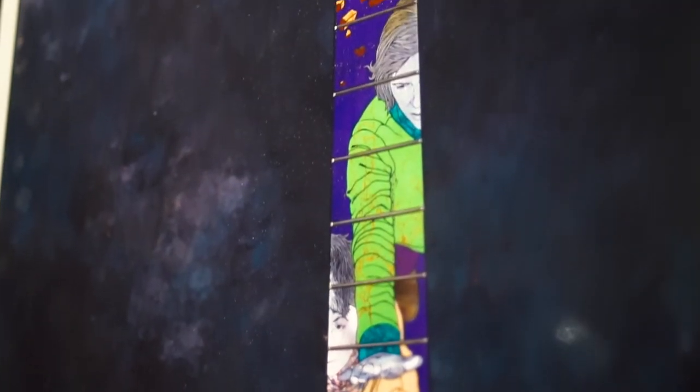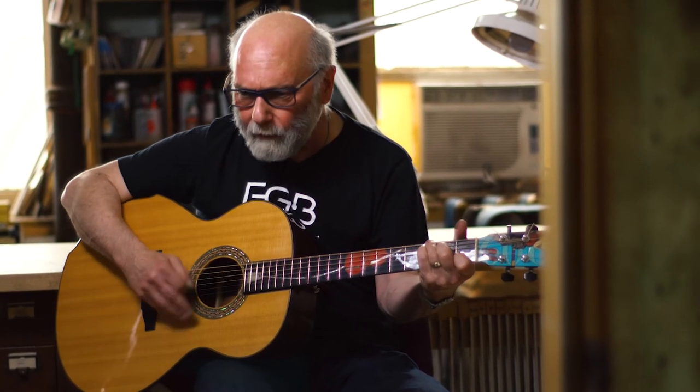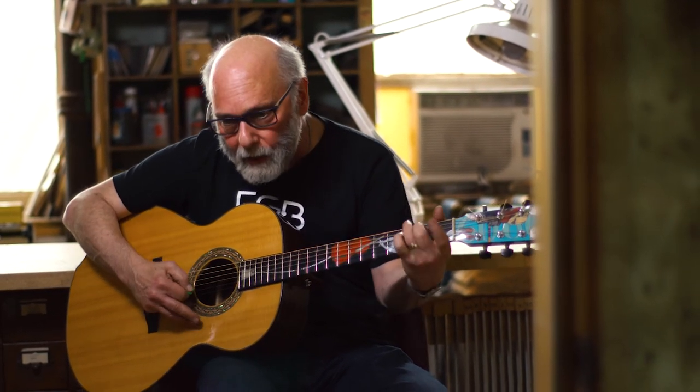Imagine the depth of connection people who buy custom guitars like this have to their instrument. I'm a guitar maker, a tone extricator. Give me wood and I'll make it sing for you. One sound hole, six strings later.